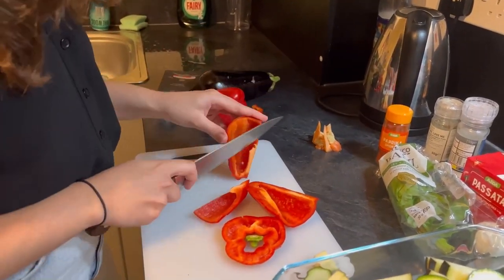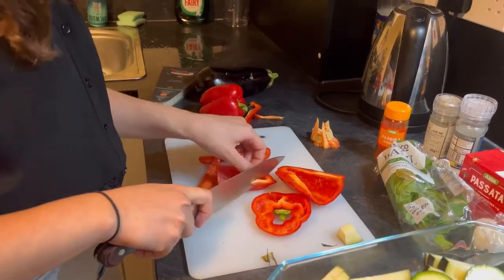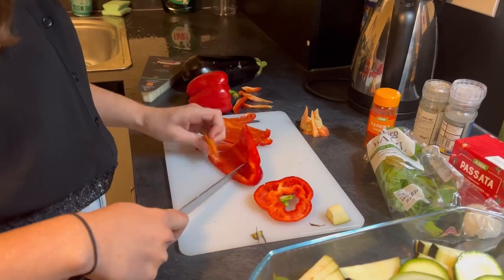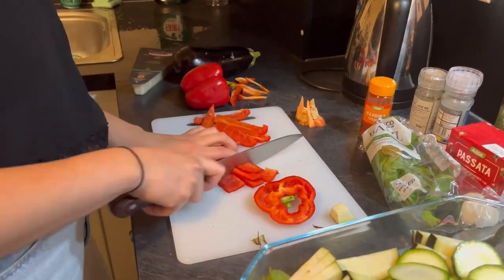I only learned how to cut peppers like this recently and it's honestly a game changer because little goes to waste and it's just so much easier to cut off the white parts.